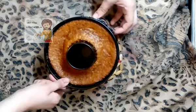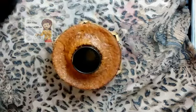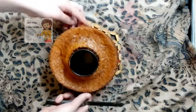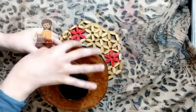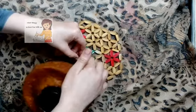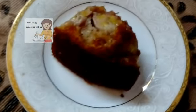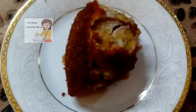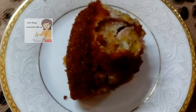I will put it in the dish. This is the cake with banana at the end. If you like the video, please subscribe to the channel and tell me your opinion. I hope you enjoy watching the video. Please subscribe to the channel and activate the bell icon. Thank you.